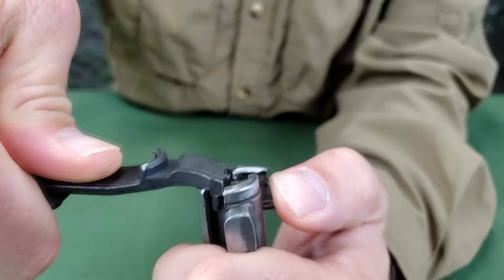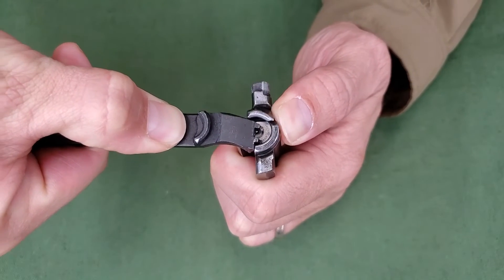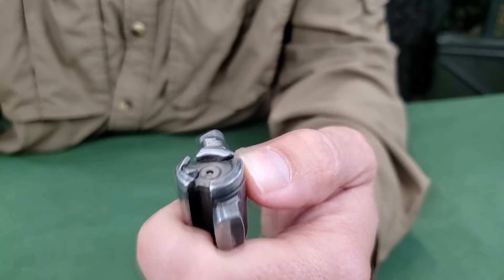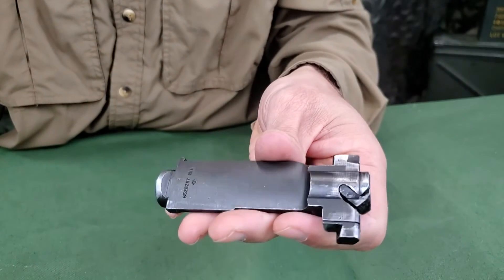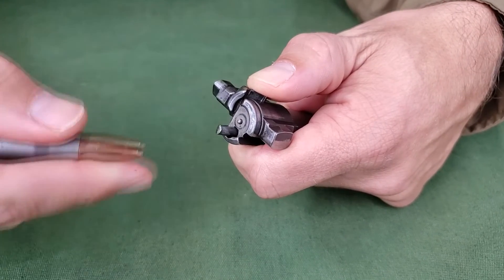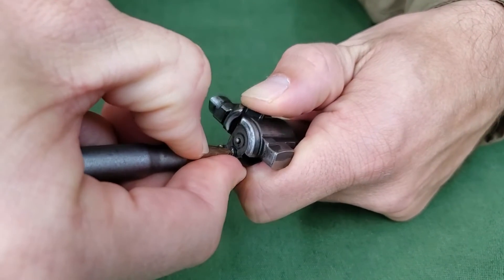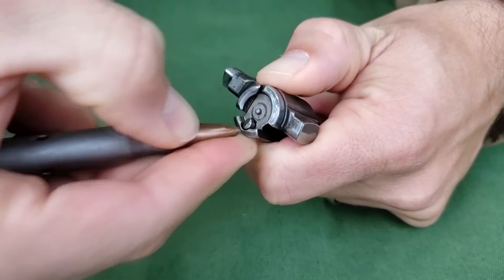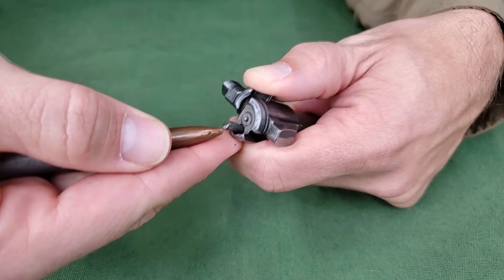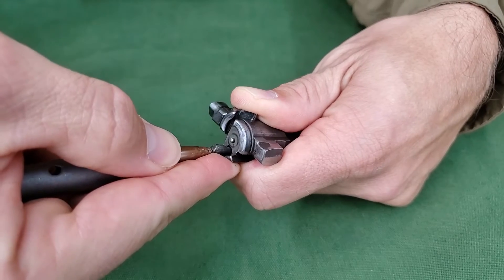Press downward on the combination tool until the ejector is forced into the face of the bolt. Then, with the left thumb, press inward on the extractor, seating it. The bolt is now assembled. The soft lead end of the chamber cleaning brush or the point of a dummy or live cartridge can also be used in the same manner as the combination tool. Caution: when assembling the bolt, be careful to keep your face away from over the bolt because the ejector might fly out from under the tool that you are using.